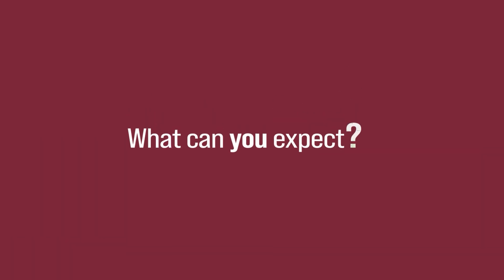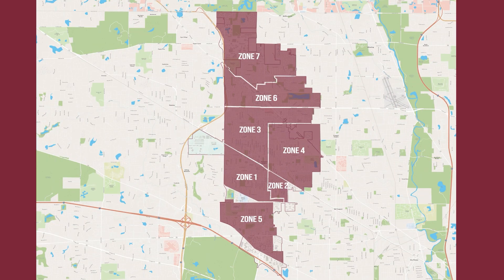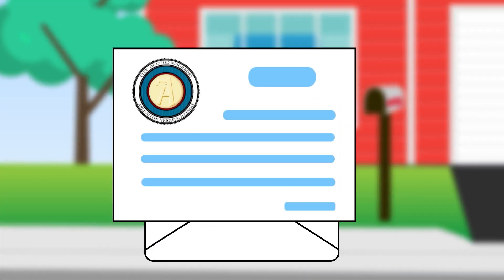So what can you expect? The Village has been divided into seven zones. Beginning in January 2024, the Village of Arlington Heights will send notices to residents in the first installation zone.